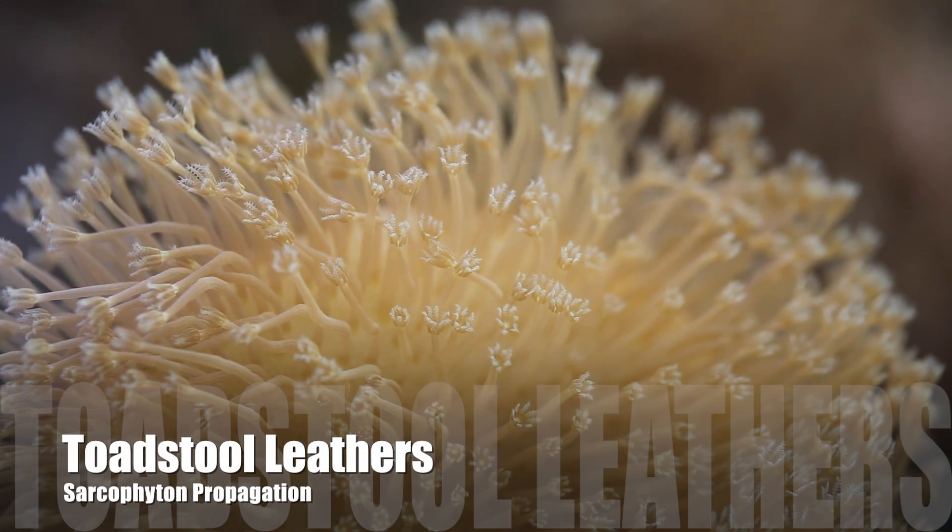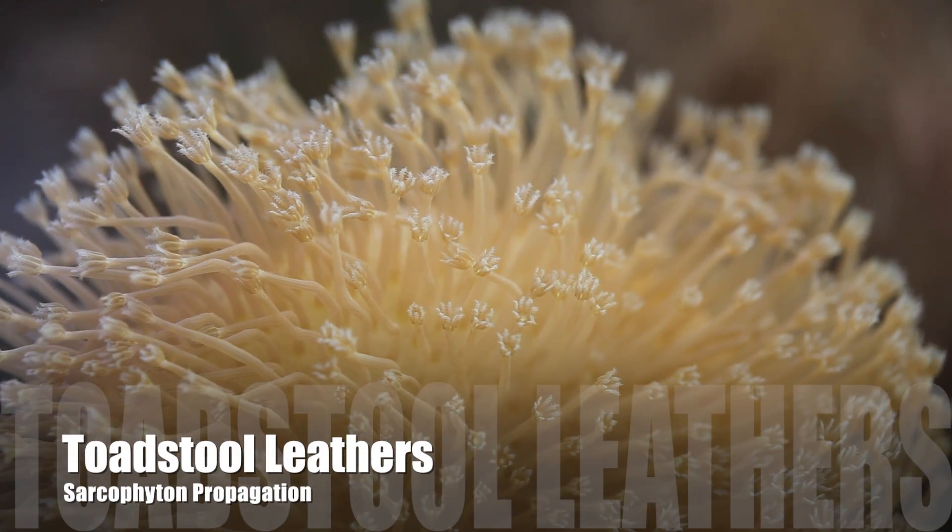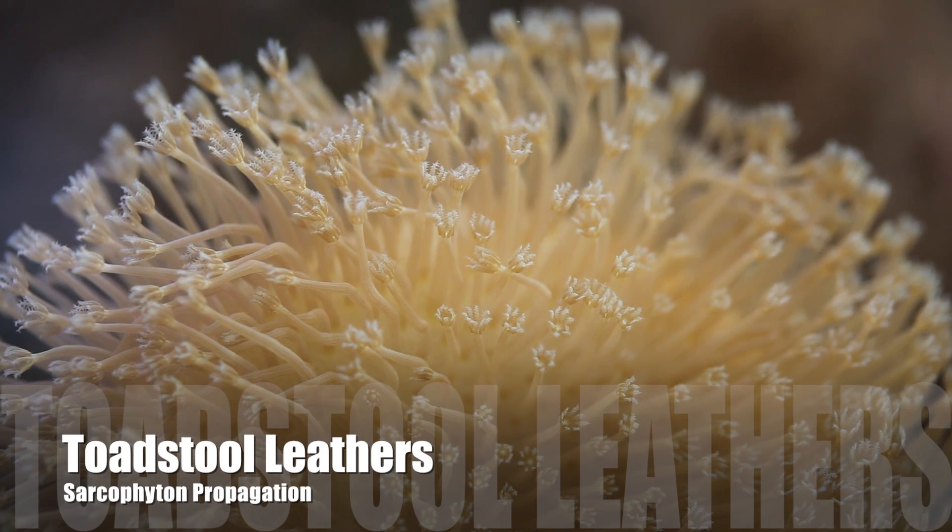How's it going everyone, this is Than from Tidal Gardens and we're going to be talking about propagating toadstool leathers.